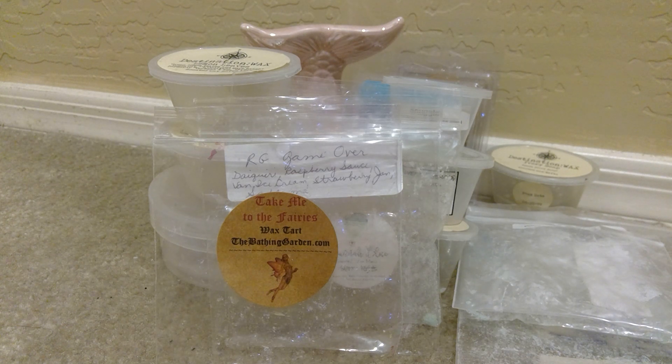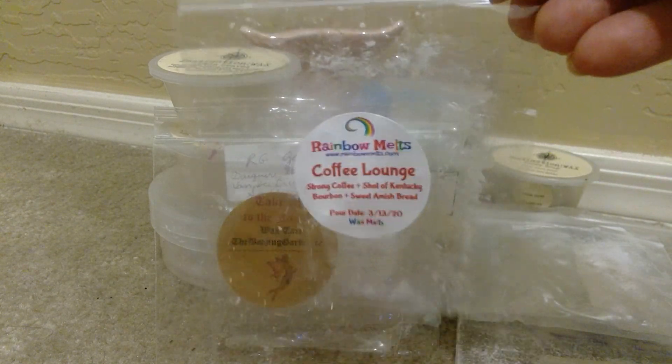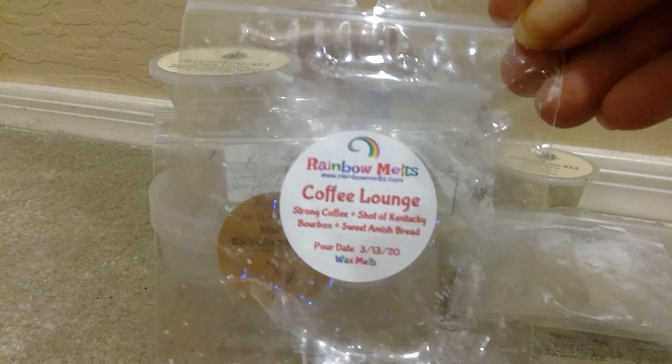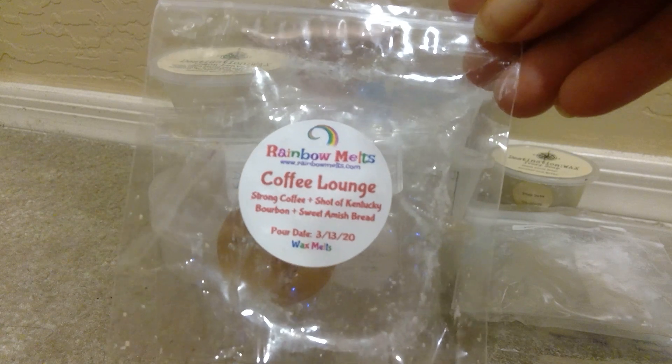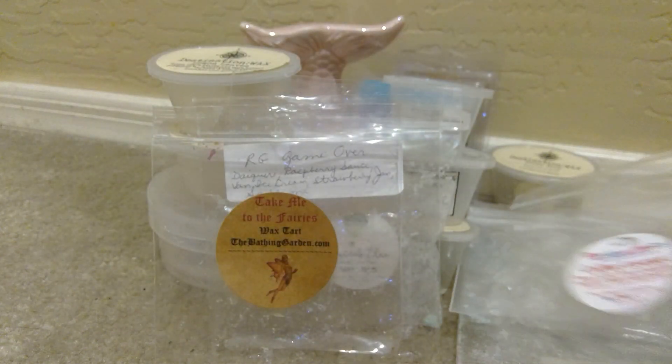From Rainbow Melt, I melted Coffee Lounge. And Coffee Lounge is strong coffee, shot of Kentucky bourbon, and sweet Amish bread. I love this so much. You definitely get that strong coffee, you get that bit of a boozy note — so good. Like if you were to have like an after-dinner drink of coffee with booze, that is this. I melted this at night one night this past week — really nice, good, long lasting. I love when I get that coffee note first, and Rainbow Melt really does have a way of doing that. I would definitely check that one out.